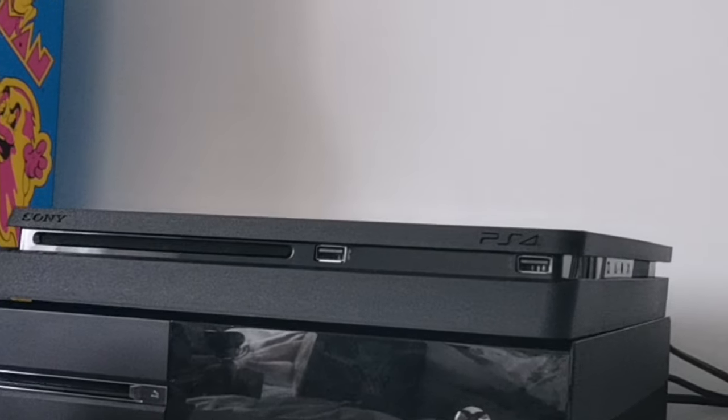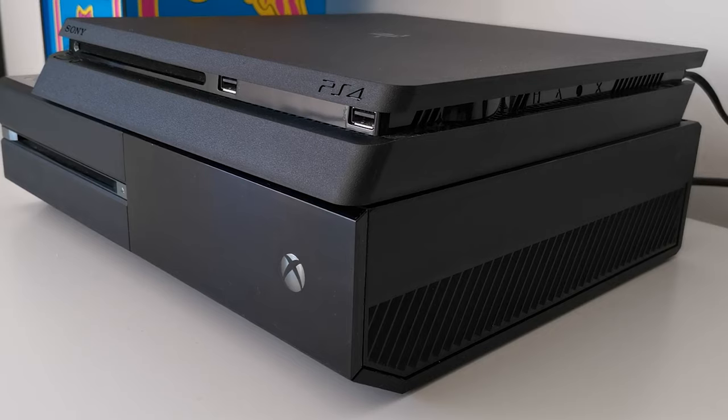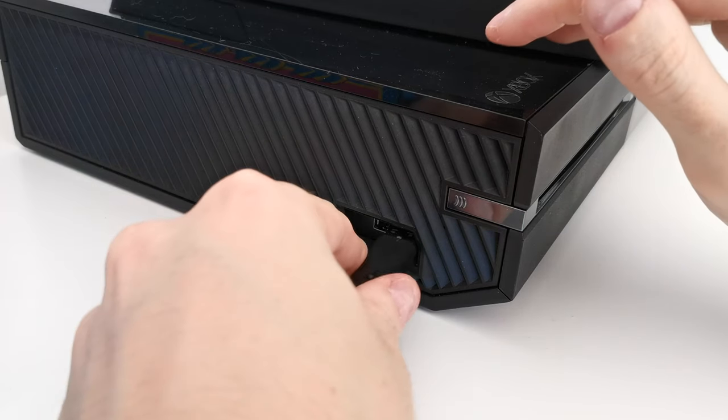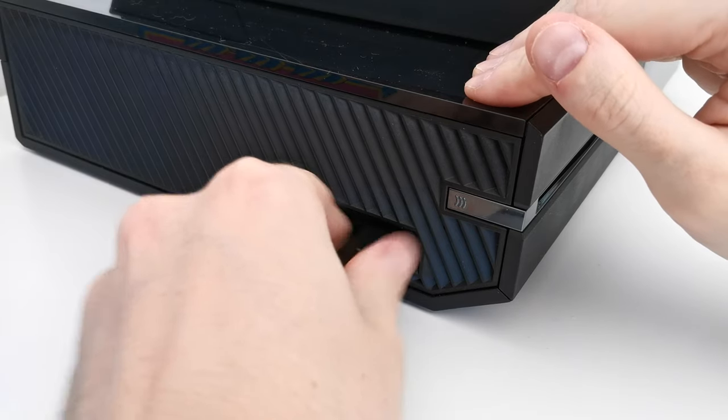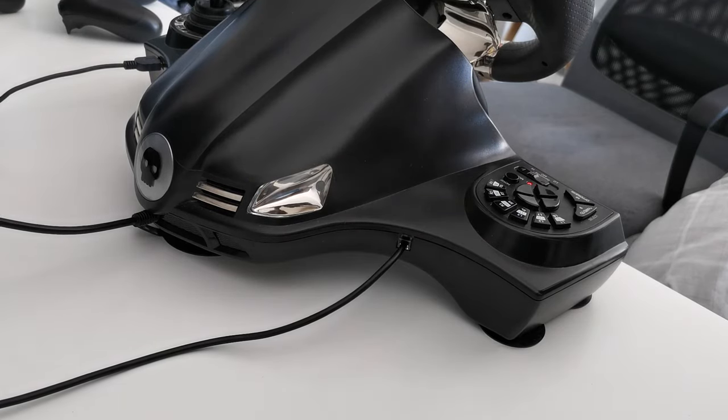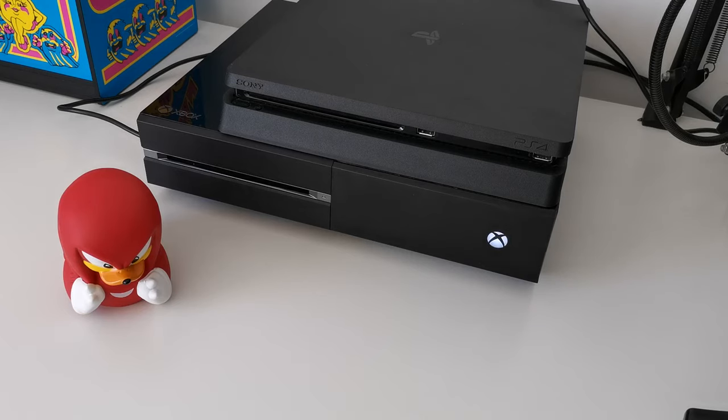The setup is very similar on Xbox One. 1. Make sure the Xbox One is turned off. 2. Plug the wheel cable into a USB port on the console. 3. Plug the cable from the pedals into the steering wheel. 4. Turn on the console.